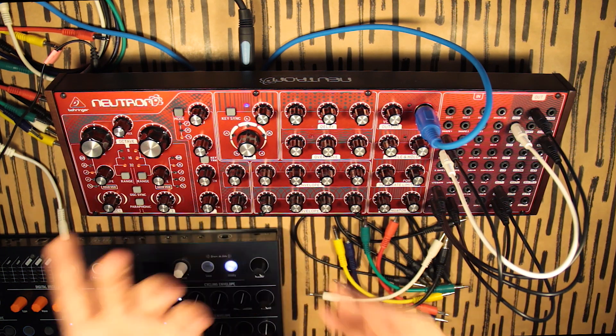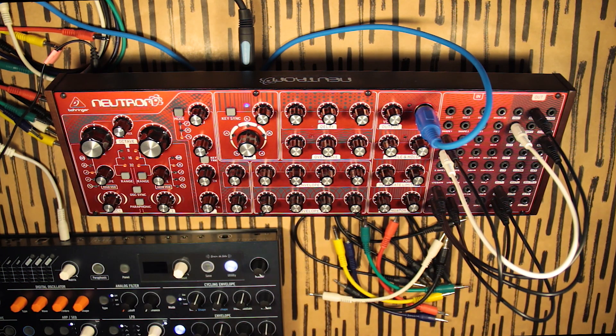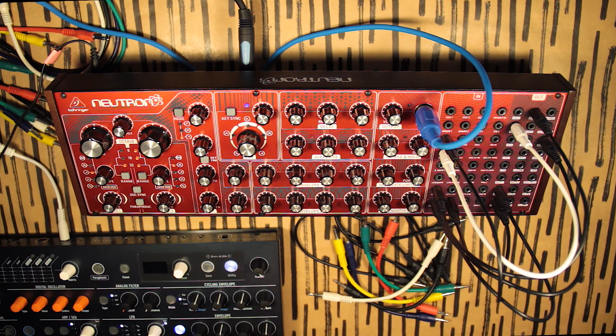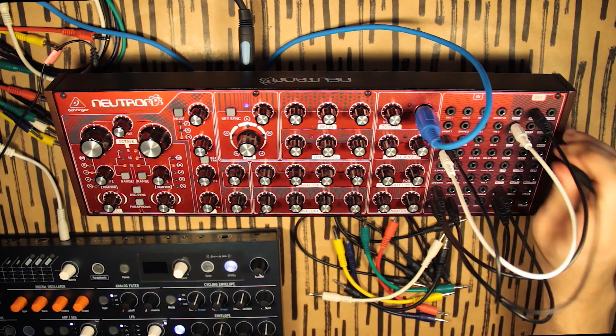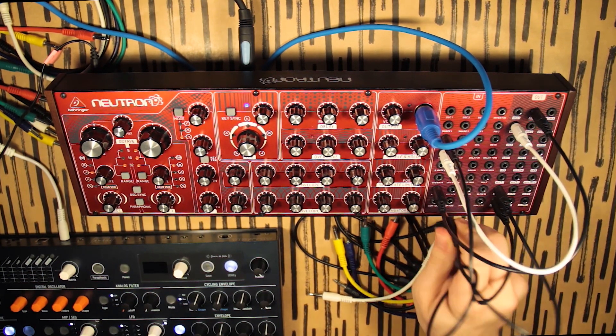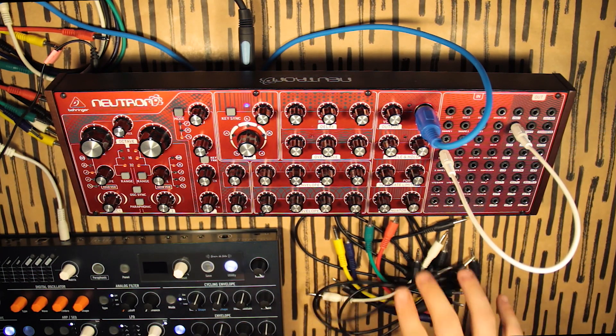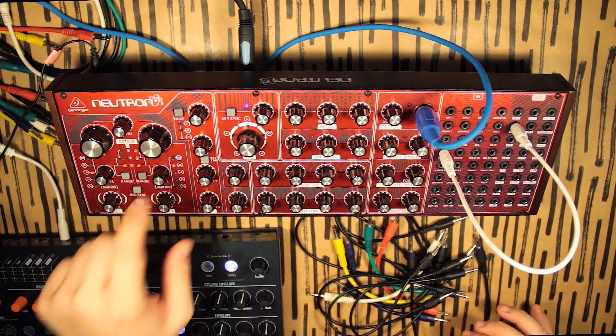That's pretty much it — that's another kind of open hi-hat made with an oscillator, filter, and some noise. Now let's try to make some sort of a woodblock. We're going to take the noise out and just use one oscillator on pulse.